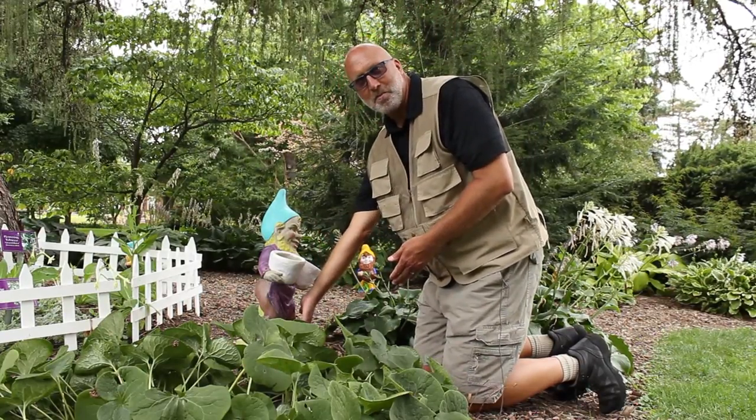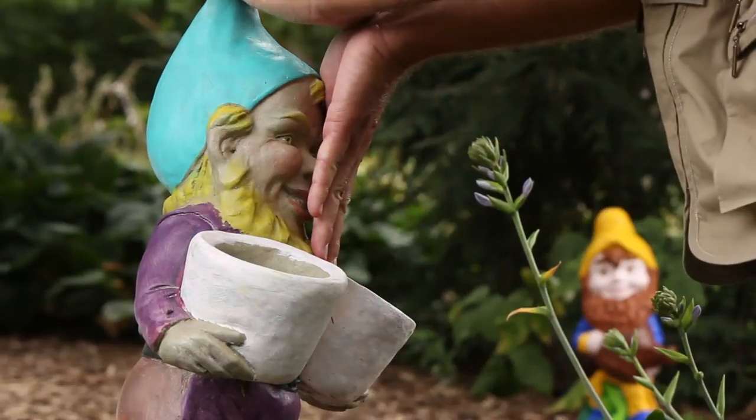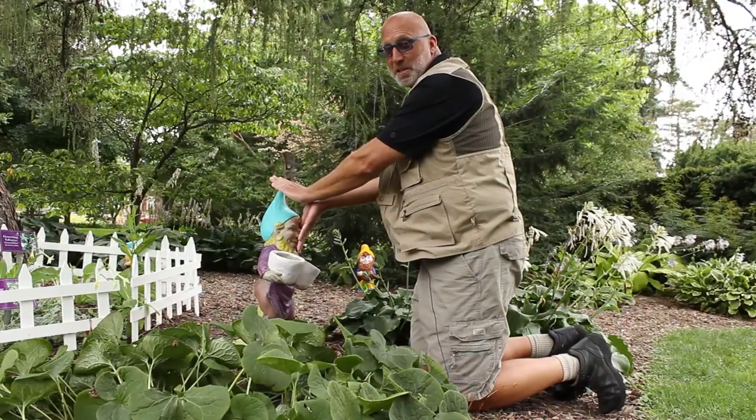How many hands tall is this gnome? One, two, three, four of my hands. It might be different for yours.